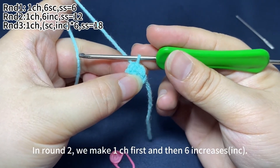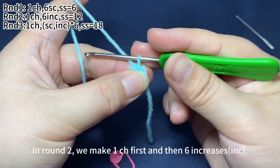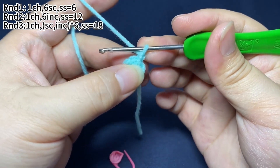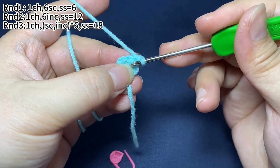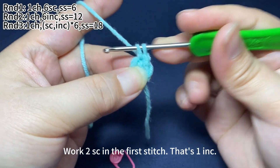In round two, we make one chain first and then six increases. An increase means working two single crochets in the same stitch. Work two single crochets in the first stitch — that's one increase.